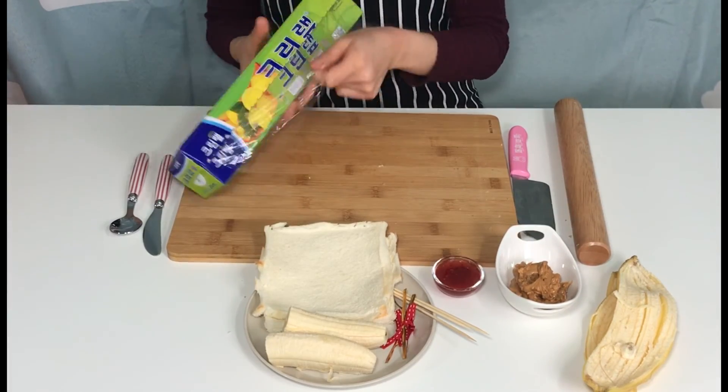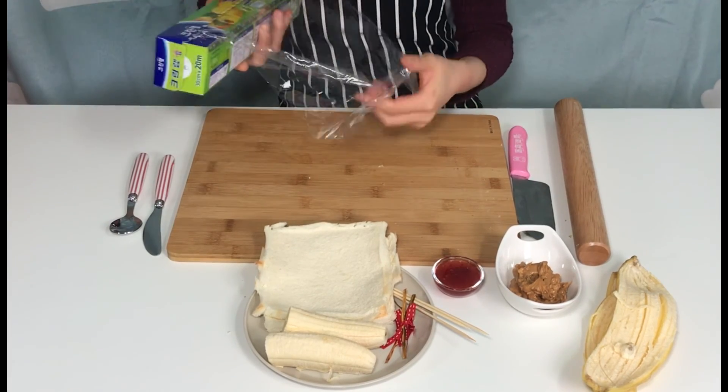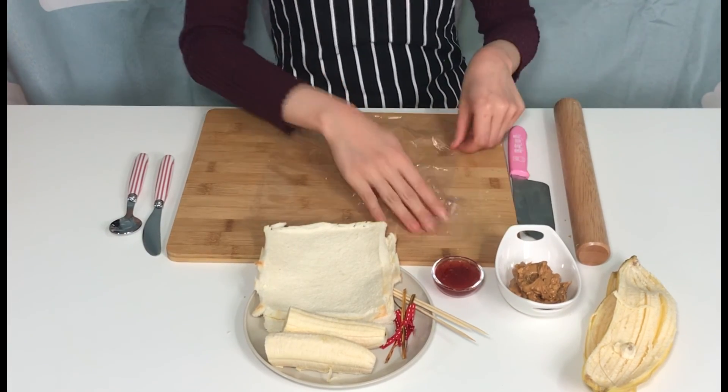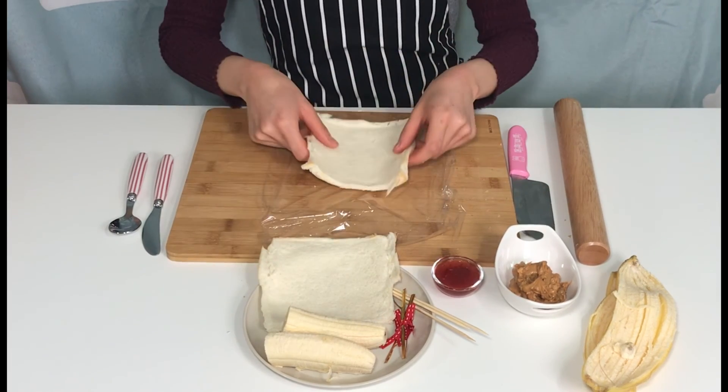Put the plastic wrap on the cutting board, and then place the thin plain bread on top of the plastic wrap.